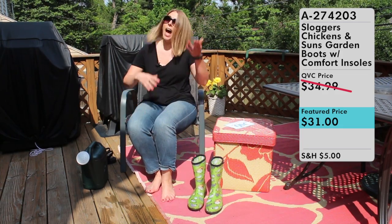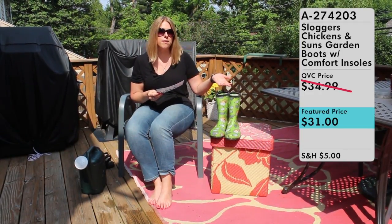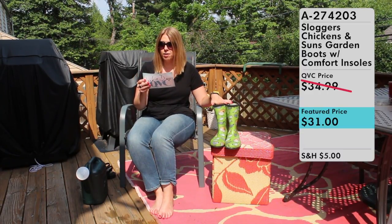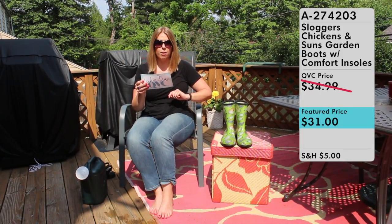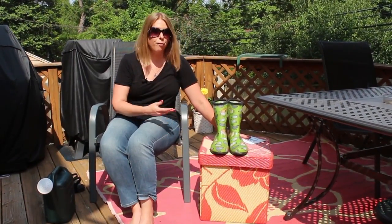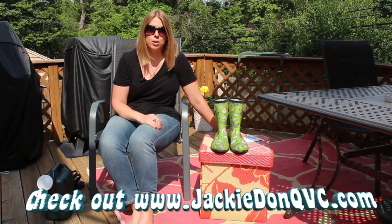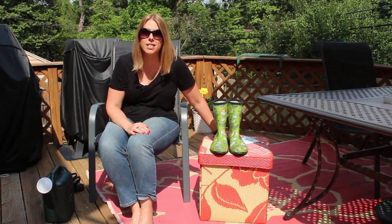There you have it folks — some fantastic yard boots that you can purchase and use absolutely anywhere. If you're considering picking up a pair of Sloggers, QVC has a ton. This one in particular is super cute and I love it because I have chickens. It is item number A274203 — the Sloggers Chicken and Suns Print Garden Boots with Comfort Insoles — available from QVC for $31. I had a fantastic time sharing about my chickens and spending time out in the yard with you. I have smokers, rugs, and lots of cool things for my outdoor yard and garden area purchased from QVC. As always, thanks for watching — be sure to subscribe, like, and share. Jackie D on QVC, until next time.